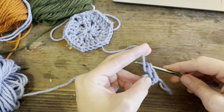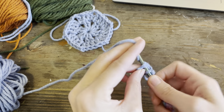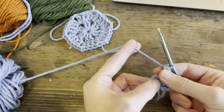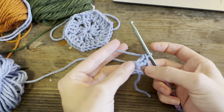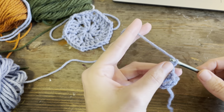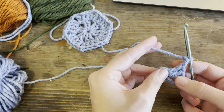One double crochet, again one double crochet. That's our first cluster. So now we're going to chain two for our corner. This is going to have six corners because it's a hexagon - six sides.